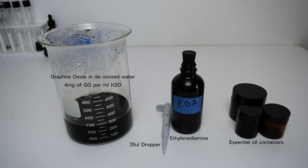I chose these essential oil vials because they have a wide neck to release a hydrogel easily.